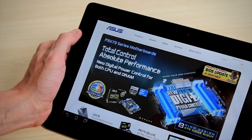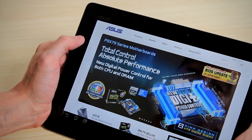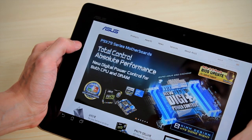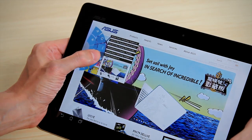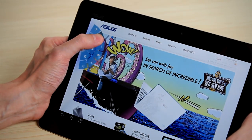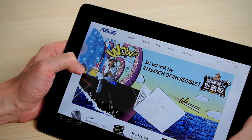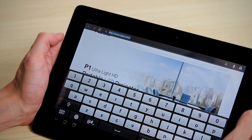Now the great thing of course is not everyone's right-handed — there's also left-handed people like myself. You can do exactly the same thing on the left hand as well. All you do is bring in your left thumb across and there's the same results again. There's your tab controls, the settings, refresh, forward, back, adding a tab, taking a tab away, going into your bookmarks, or just actually going into the URL if you wanted to type a new URL in.